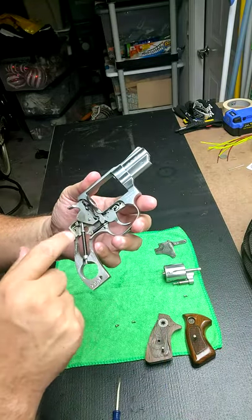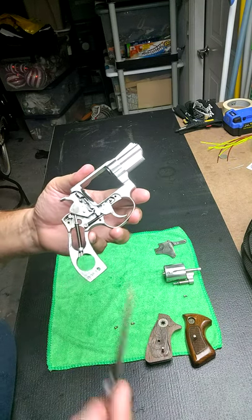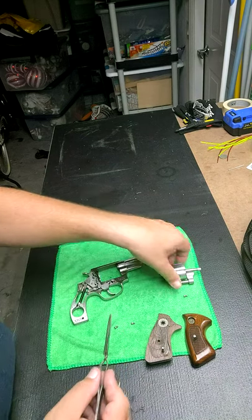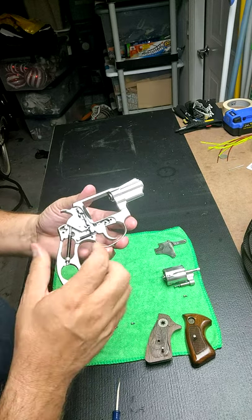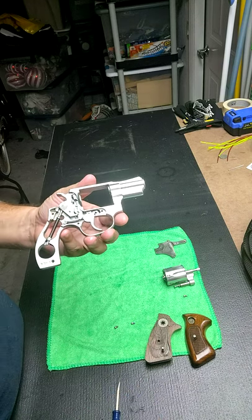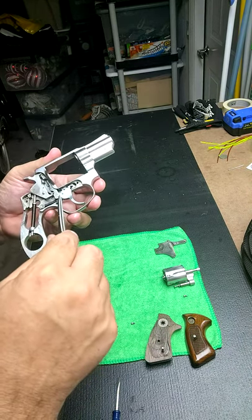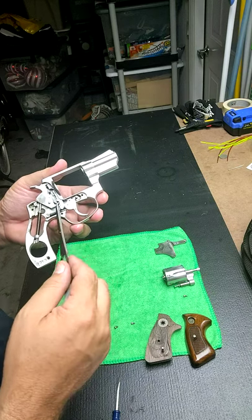If you look in here, there's some oil because I've already lubed it up. What we were having is this portion right here called the hand — that's what pops out into the inner frame and rotates the cylinder by hitting the grooves on the back of the cylinder. When I first took it off, this was very loose — just flipping and flopping. I knew that wasn't right. There is a long pin behind it, and a detent and a spring inside the trigger that puts tension on it to keep it forward.